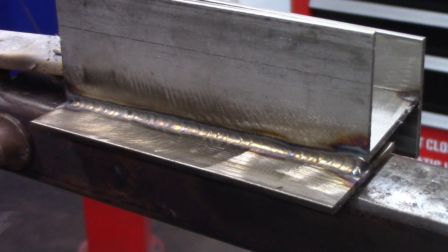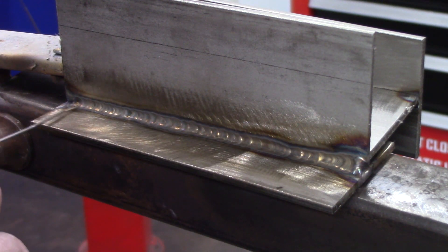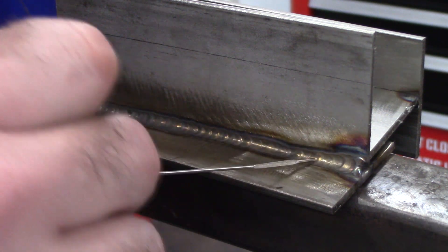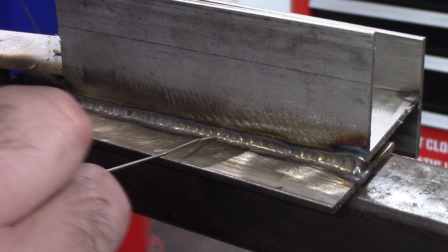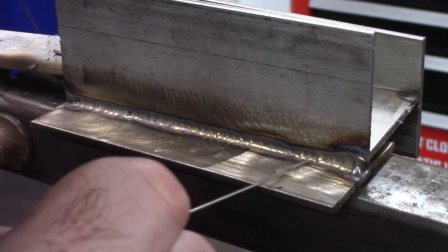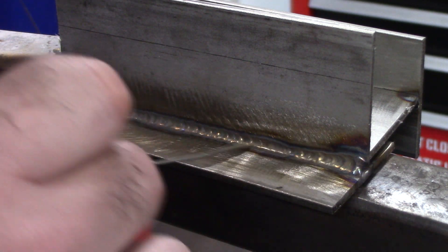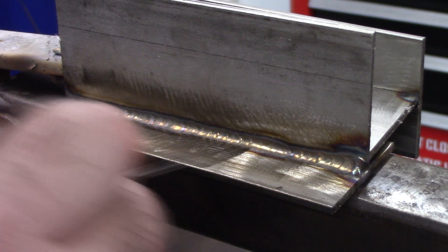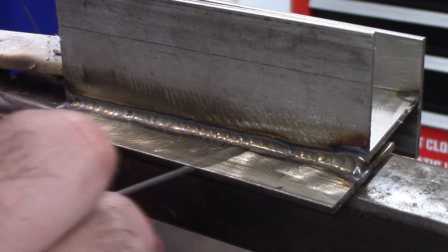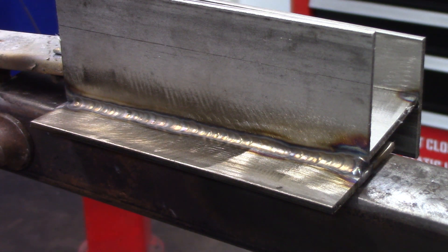All right, so I'm decently satisfied with that — pretty consistent all the way across. My dabs were really good, and the heat affected zone wasn't too big. I tried to use as few amps as I could, and that looks really good. Really happy with that.